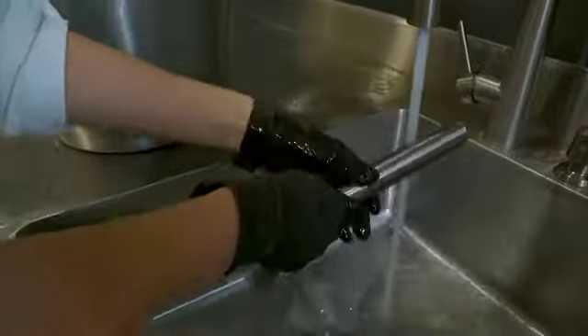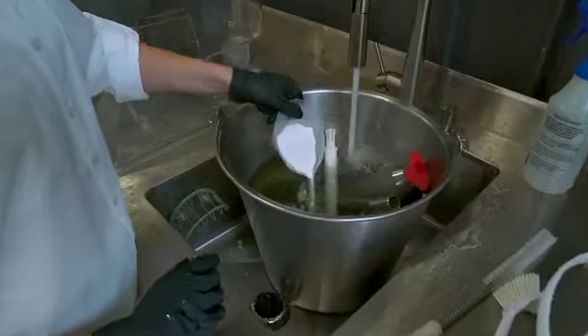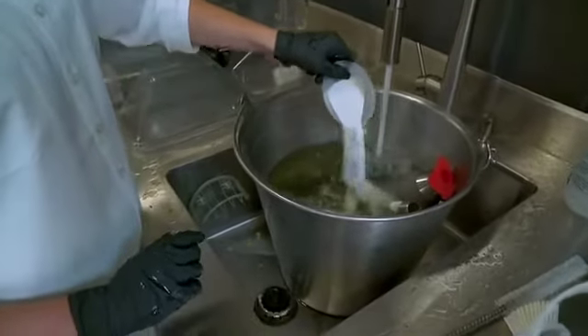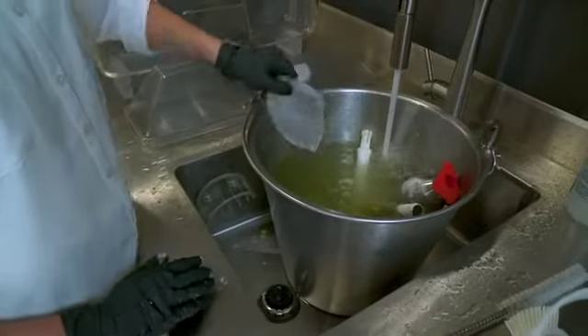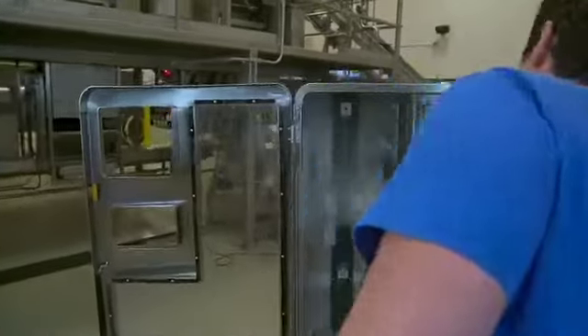Make sure that all strainer tube holes are clean. All stainless steel components can be soaked overnight. Do not soak the cups for extended periods of time. All components should be rinsed after soaking.